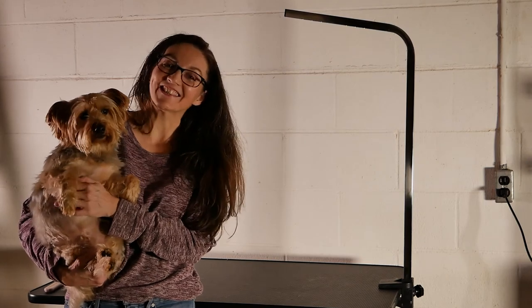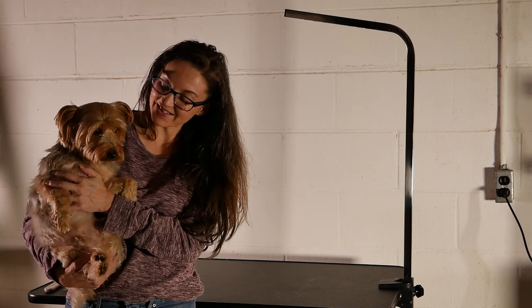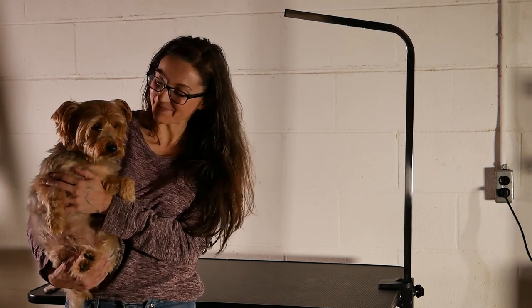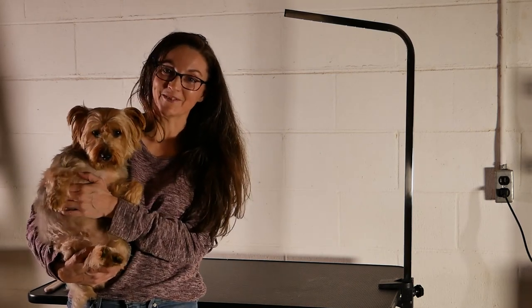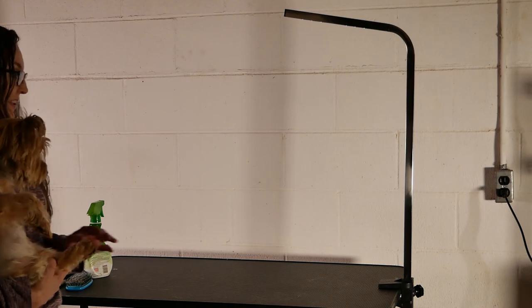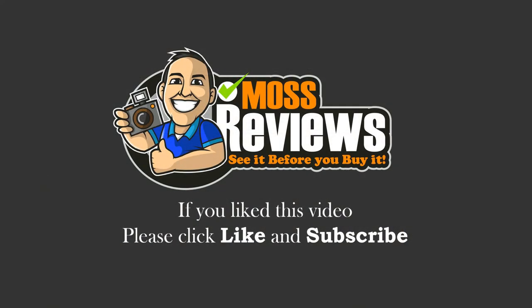He doesn't look as good as if you take him to one of the grooming shops, but he's still beautiful. He doesn't cooperate there either, so I'm sure they prefer me to do him at home — he likes to snip at you for certain areas. Definitely this is an awesome table and I'm so glad we have it. If you like this video, please click like and subscribe.